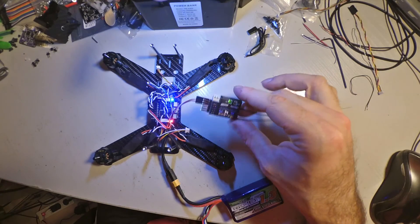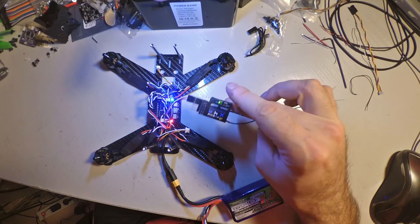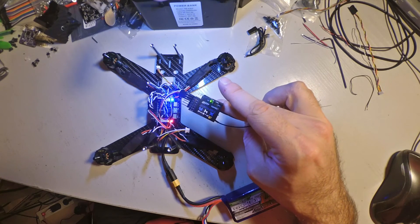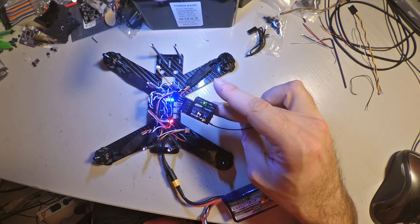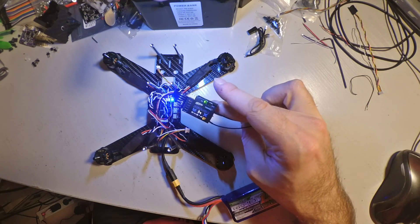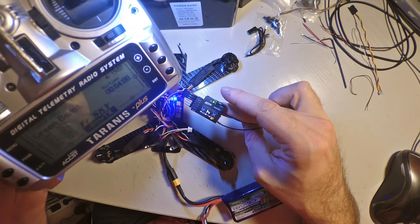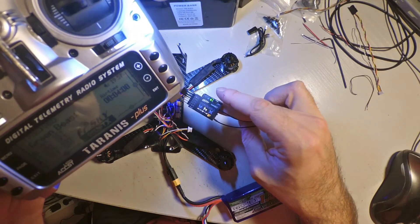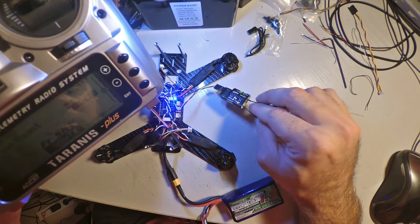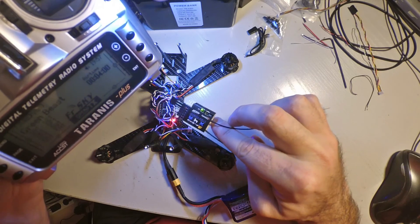Telemetry recovered. The reason you heard telemetry lost and recovered is because these X4R receivers don't like being close to the Taranis. Right now I'm holding it about one meter apart and it's fine. But if I bring it back close, you can see telemetry will be lost again. Usually it's only a bug — it doesn't really matter, because you won't be flying one meter from yourself at all.